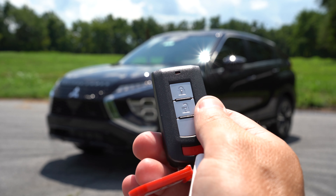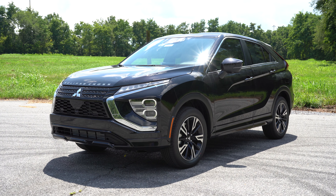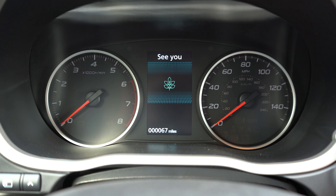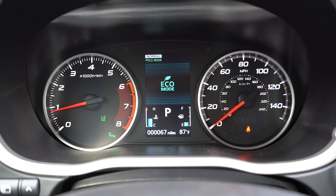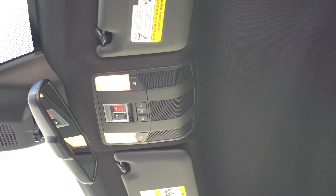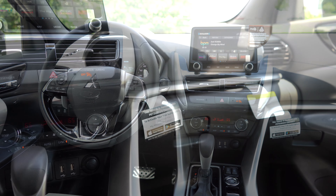Seating materials: cloth for ES and LE, leather-suede combination for SE, and leather for SEL. Heated front seats come from the LE and up; an eight-way power driver seat from SE and up; eight-way power adjustable passenger seat for SEL trims. The steering wheel is tilt and telescoping, leather-wrapped from SE, and heated from SEL. The key is basic with a Mitsubishi logo, and push-button start comes with the SE and up.